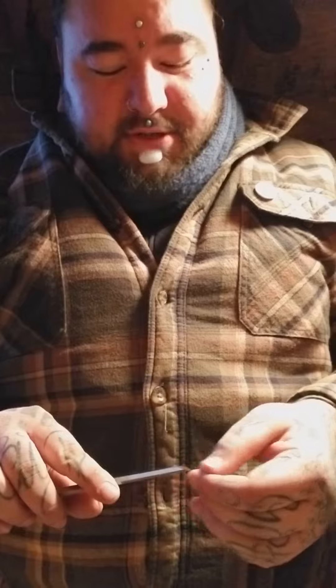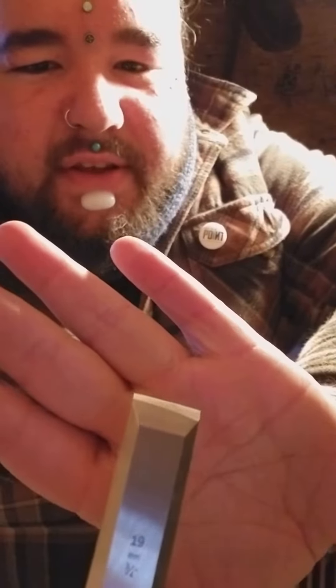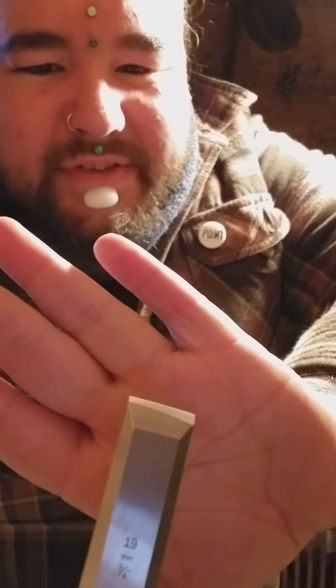I'll show you the damage — it's pretty bad. Oh yeah, really asymmetrical grind there. I'm not sure how much of that you can see, but there it is. Messed it up.